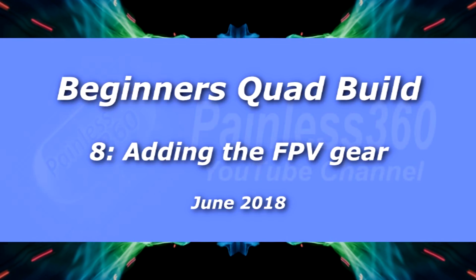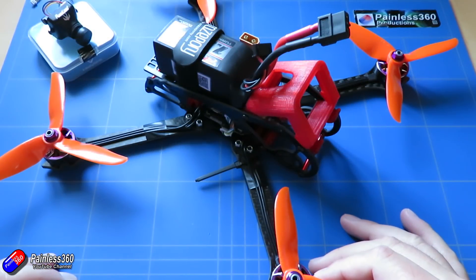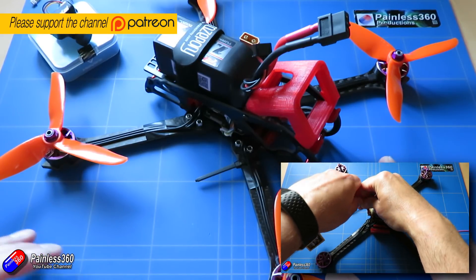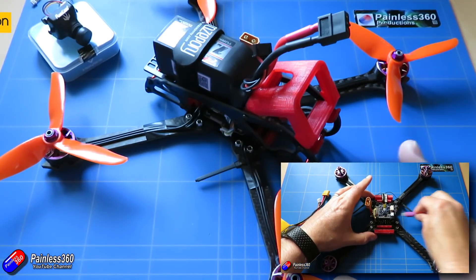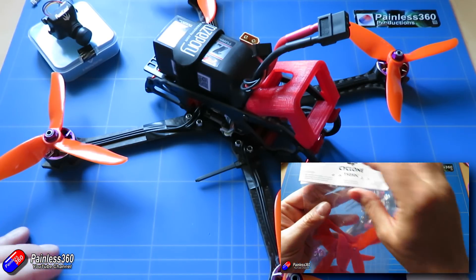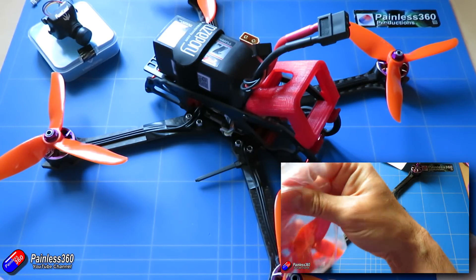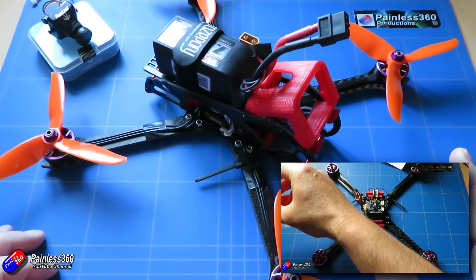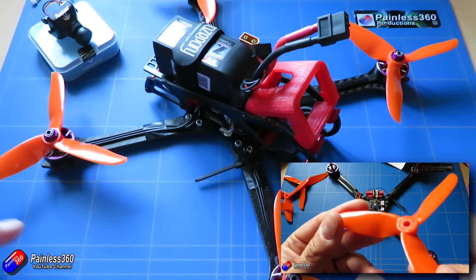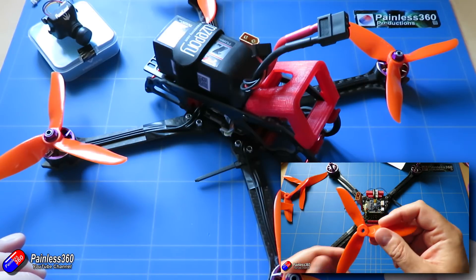Hello and welcome to the final video in our beginners quad build series that's been running over the past seven or eight weeks. It's been quite an adventure. We started off with just a set of components and through each of the videos we've talked about why you might choose those particular components, what to think about, and then in the past two or three videos we've actually put this thing together. So if you are finding this video on its own and want to know how to build a quadcopter and hopefully avoid the majority of all the technology words and acronyms that get confusing when you're looking at building this for your first time, then this series is going to be for you.